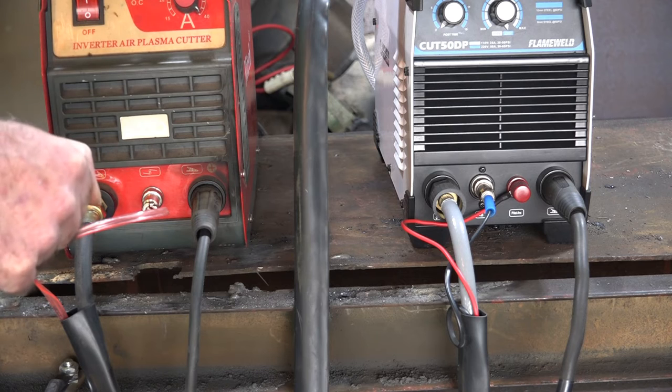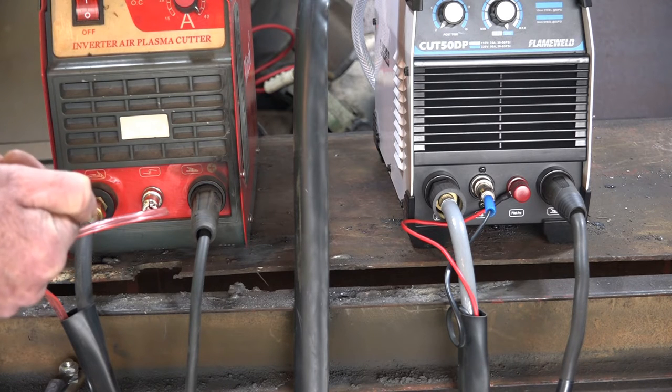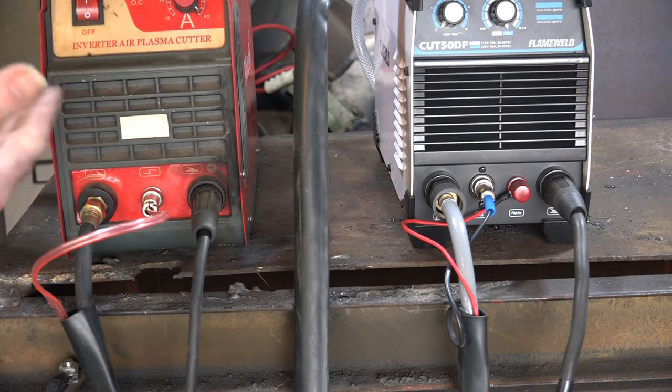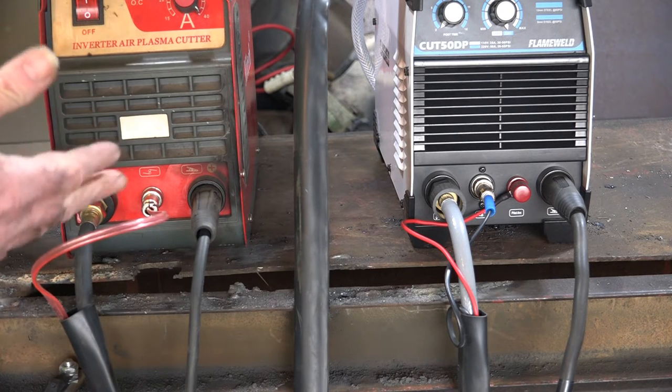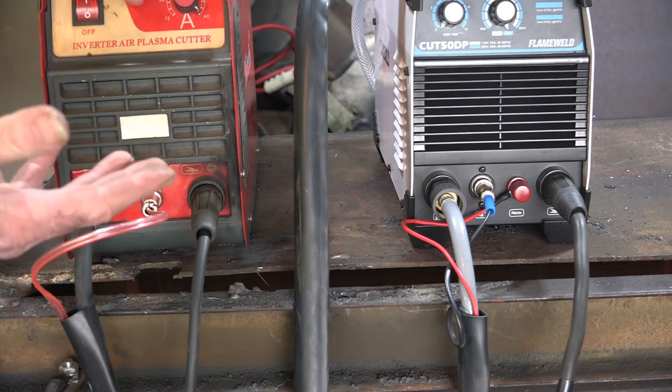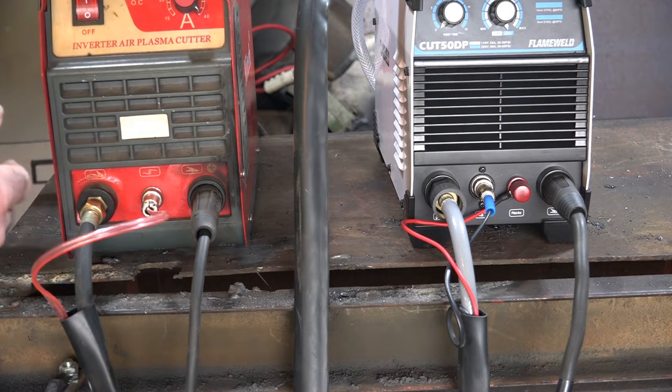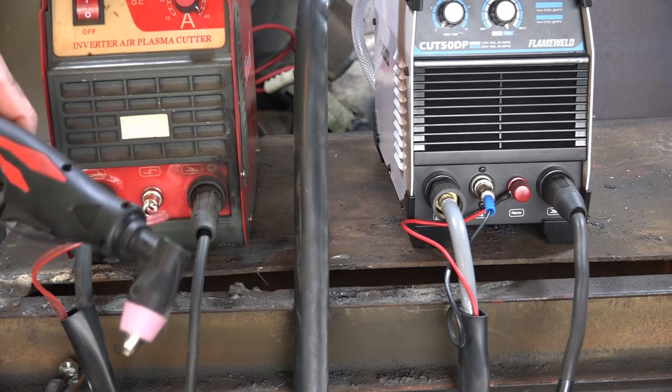A lot of you guys want to know: are these torches interchangeable? Can you use a non-Pilot Arc on a Pilot Arc, and a Pilot Arc on a non-Pilot Arc? And are the consumables the same? Because some people say you can't touch the consumables on the steel because it burns out instantly, others say it doesn't matter. So what we'll do today is have a bit of an experiment — we'll do cutting with both and interchange the two torches and see exactly what happens. I'll show you the non-Pilot Arc machine here and how that's set up with a torch.